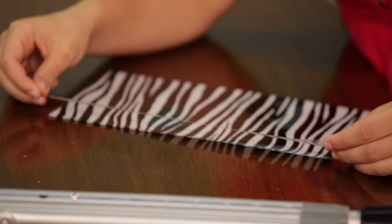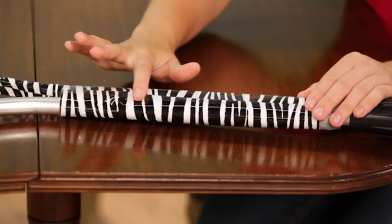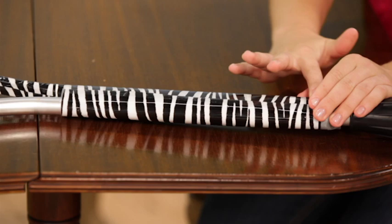Lay the sheet flat with the design side facing up. Next, apply the tape, making sure it extends past the edge of the sheet. Trim off the extra tape on either end. Make sure the ends line up and gently smooth the tape with your finger.